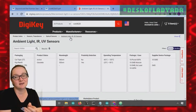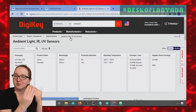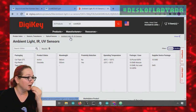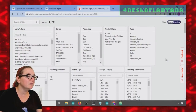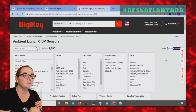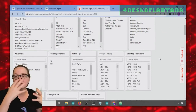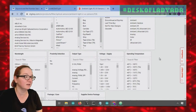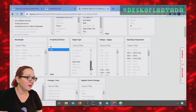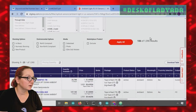The reason these infrared SMT sensors are in the ambient light or IR sensor category is because they tend to not only do proximity sensing, but also ambient light sensing — how much IR light is in the area in general. Let's filter for active with proximity detection, I-squared-C output — SPI is fine too — and see what's available.